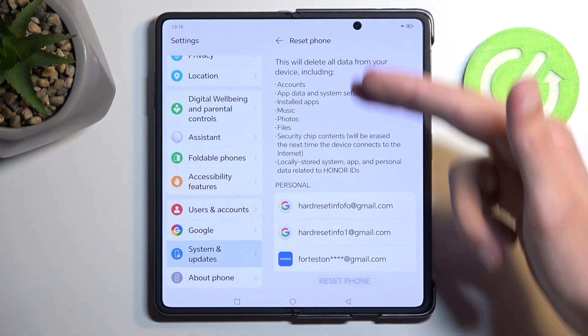This will provide you with a list of data that will be removed. Going over this list, we have things like accounts, app data, and system settings, installed apps, music, photos, files, secure chip contents — these will be erased. Also locally stored system, app, and personal data.